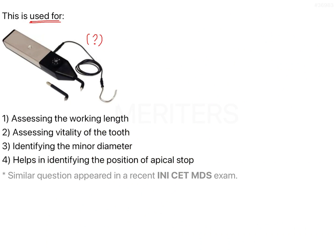Getting back to our question, we now know that the instrument shown here is used to perform electric pulp testing — it is an electric pulp tester. Looking at the given options: it is used for assessing the working length — no. It is used for assessing the vitality of the tooth — yes. The third option says for identifying the minor diameter, and the fourth option says it helps in identifying the position of the apical stop. Therefore, the instrument, the electric pulp tester, is used to assess the vitality of the tooth.